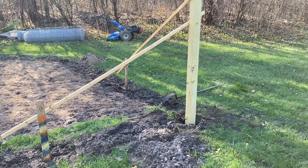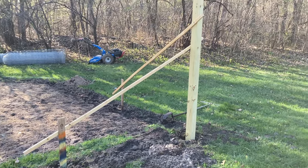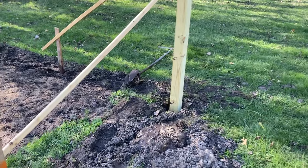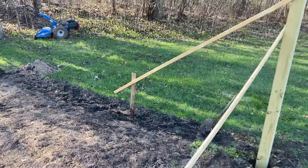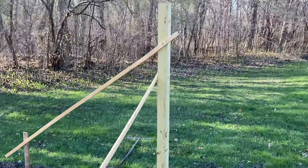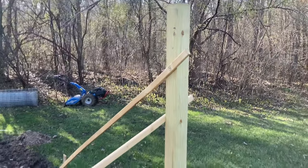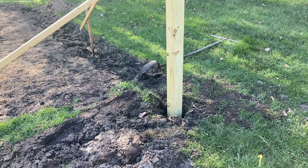So here's the setting of the corner posts. I'll end up having six of these with conduit in between. I have all my post holes dug, and then I just pound stakes in at right angles with some 1x2s leading up to the post and screwed to it to make sure that it's plumb both ways. Then I'll just add a bag of quick setting post concrete to the hole.